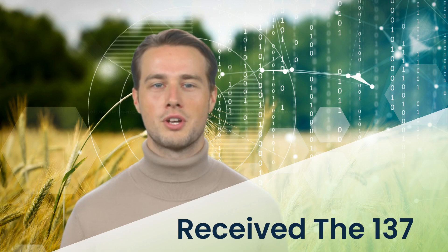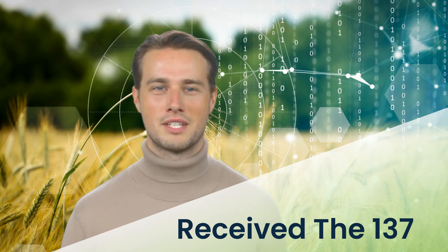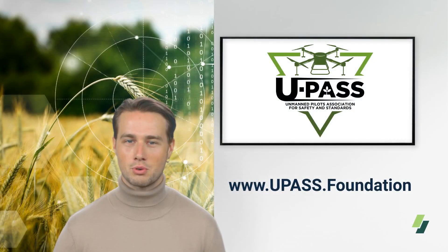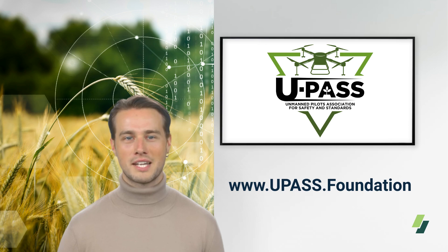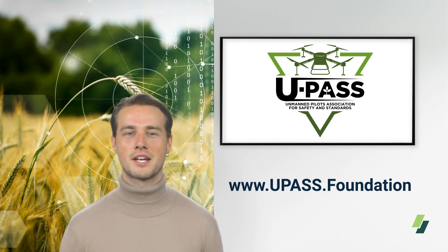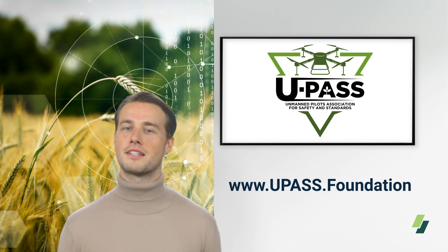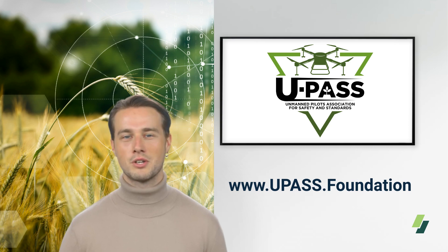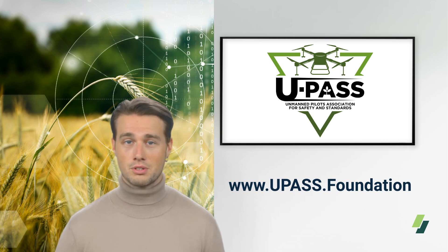Be sure to watch UPAS's other compliance videos to help you understand what is required by the FAA to keep your 137. Thanks for watching our guide on how to obtain a 137 agriculture license. Note that all of this takes time: a Part 107 license after the test can take 6 weeks, drone registration can also take 6 weeks, and the 44807 can take as much as 3 to 4 months. All of this information is on UPAS, where we encourage you to become a member and have access to all state regulations and any FAA updates. Stay safe and good luck with your licensing journey.